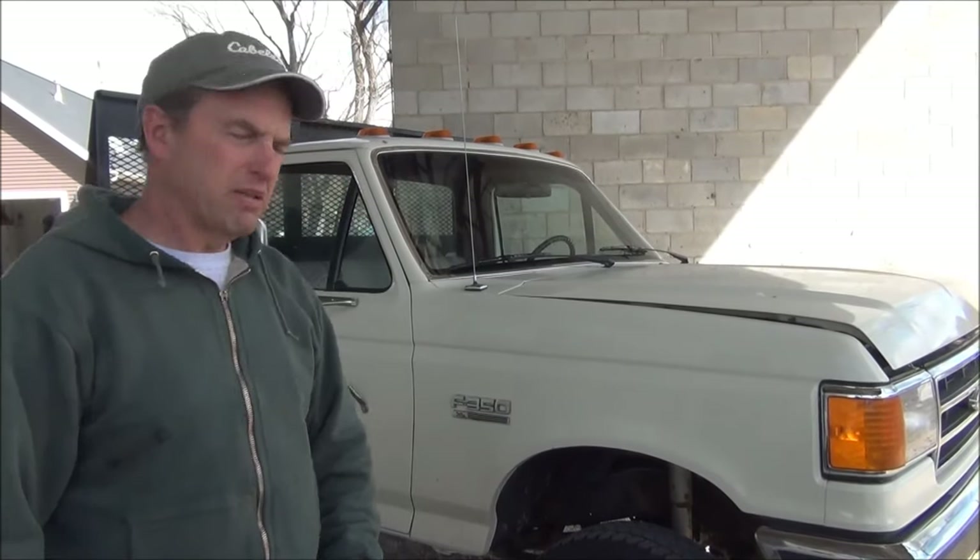Hi YouTube. I wanted to make a video about an issue I'm having on my 90 F-350 with a 460. If any of you have a fuel-injected 460, 88 through 97, especially probably the older models, maybe up through 92. I recently picked up this awesome one-ton cab chassis 4x4, low miles, original condition.